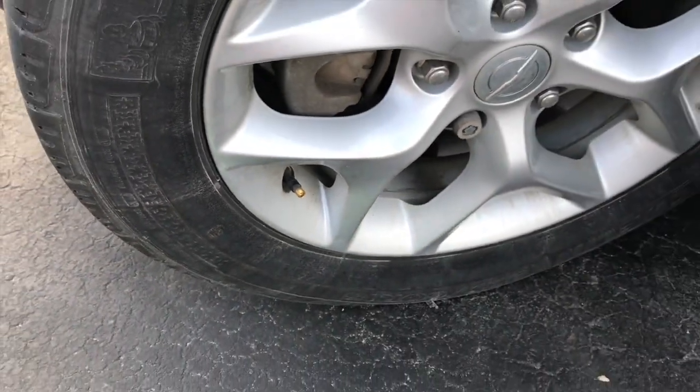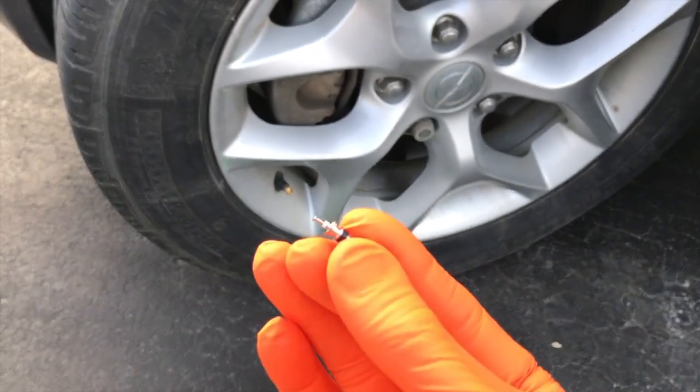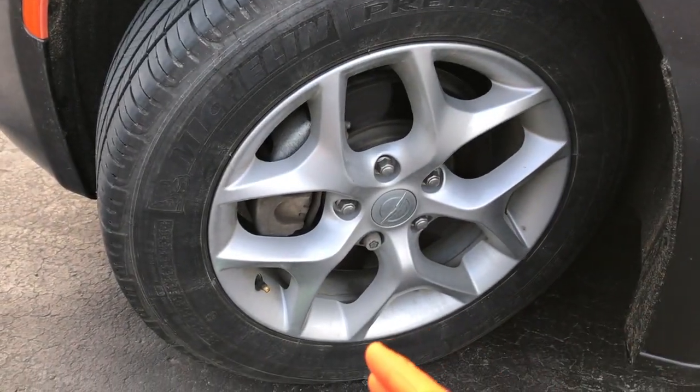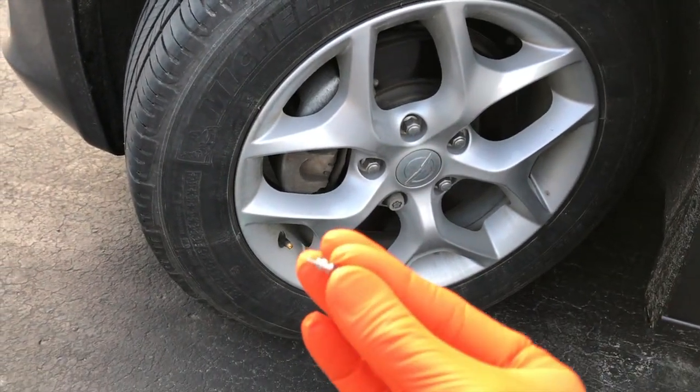In most cases you won't even hear a hissing sound because it'll be so quiet. As you can see, there's nothing really to replace in this part using that method. You do have to carefully and safely drain the air out of the tire, then remove the old Schrader valve, insert the new one, and fill the tire back up.